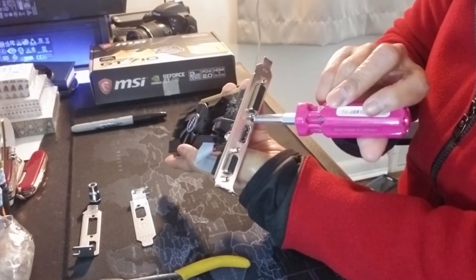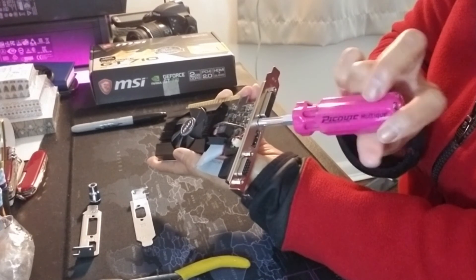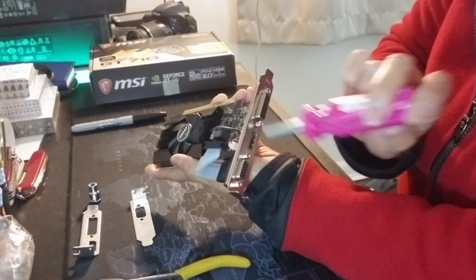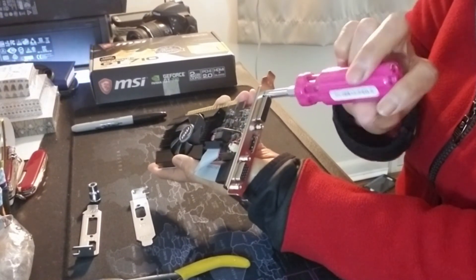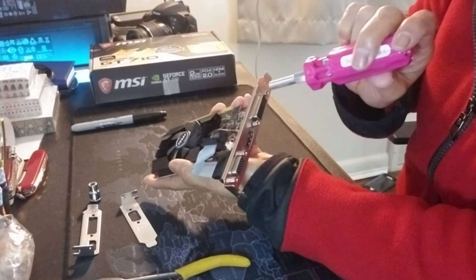I'm going to take this one off, so I just place the tool in there, give it a couple of twists, and I'll do the same thing with this one. I didn't have to use the pliers for this because once I release this one it will move.